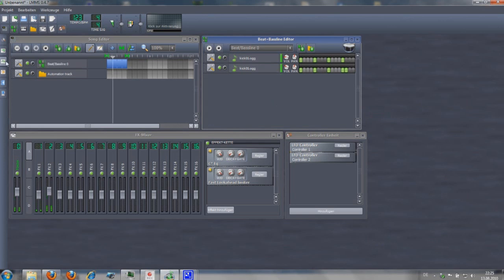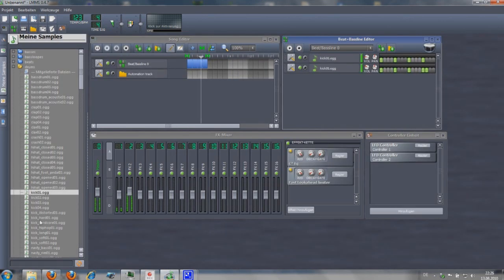Add more samples. Repeat the same procedure every time. You can also modify the end point of the sample to cut it off. Let's go.